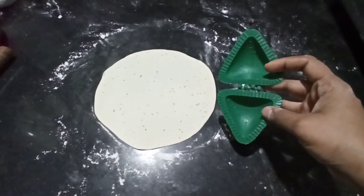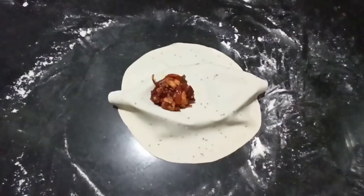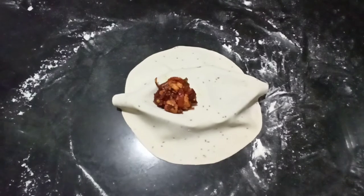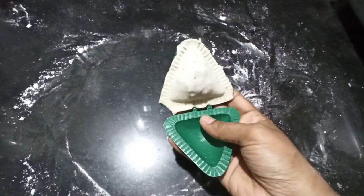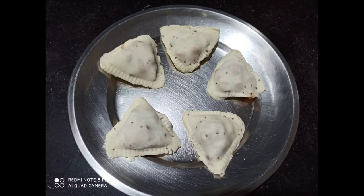If you have ready-made samosas or rolls, I will do the stuffing. I will press the top. I will put it on a plate with the remaining ones.